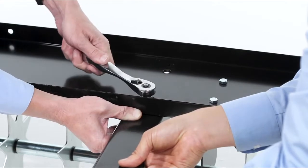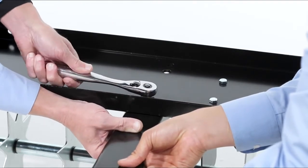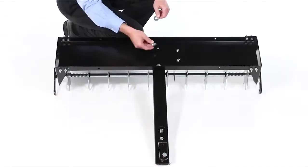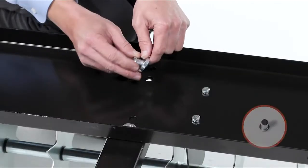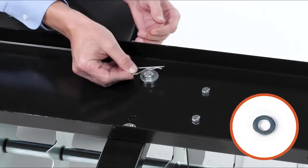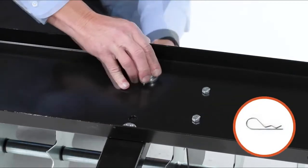Next, back the nut off half a turn. Now, in the rear hole, insert a clevis pin, Part J, with a small spacer, Part H. Then secure it below with a hair cotter pin, Part K.